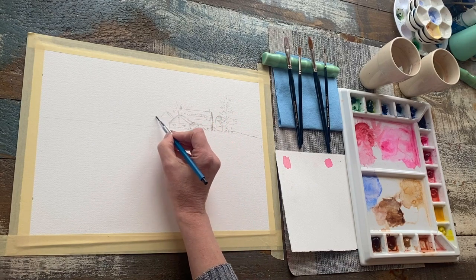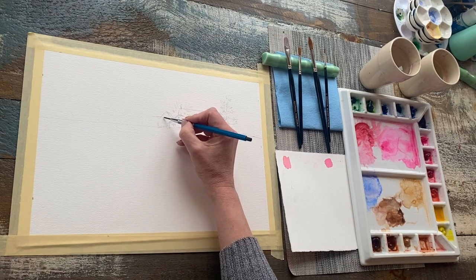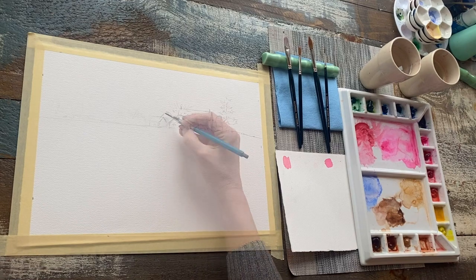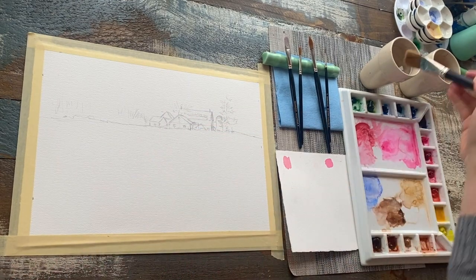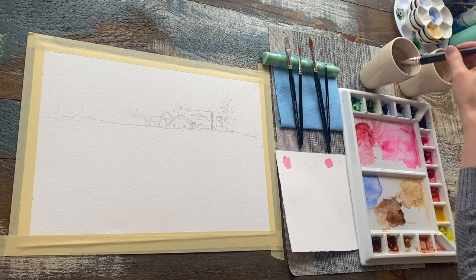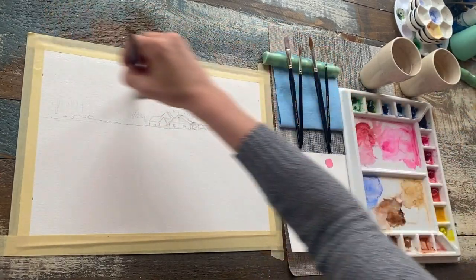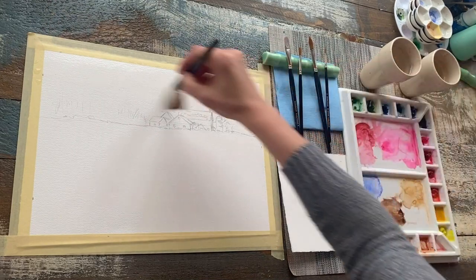The main outer shapes are important to record so that we know and can set some parameters within which to paint. This whole painting will be set at golden hour, and for that reason I am going to be toning my whole paper with a little bit of color to start.